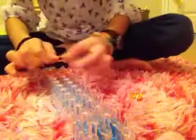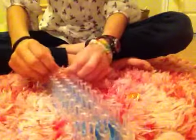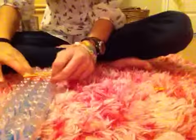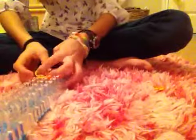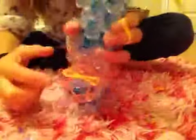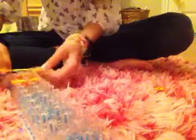Now we are going to make this part — it's the yellow part. You're going to bring it from here to here. Then you're going to get two more and bring them from here to here. So then it should look like that.